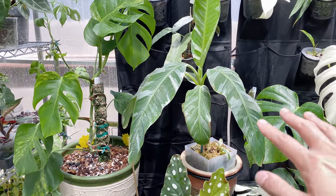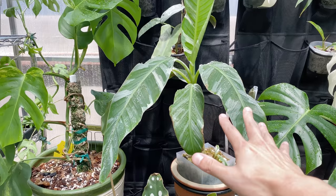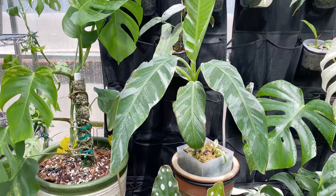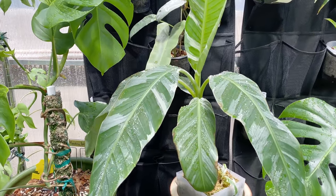Would people ever be able to grow something like this indoors? Yes — a lot of people grow it indoors. It's windy today!